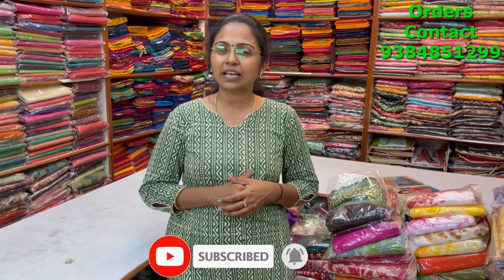To purchase these sarees, take a screenshot and send us to the number 9384851299. Please do subscribe to our channel and click on the bell icon to get regular notifications. Regarding maintenance, these sarees have to be dry washed for the first time and then you can do a simple shampoo wash.